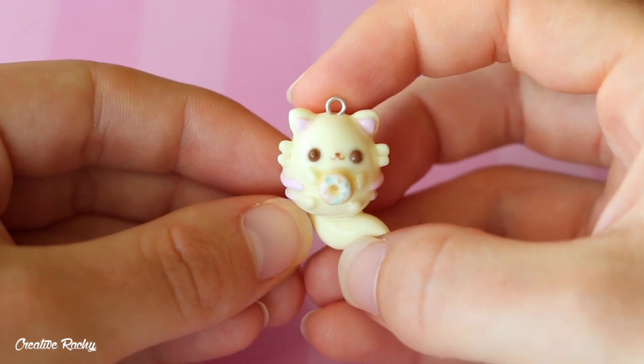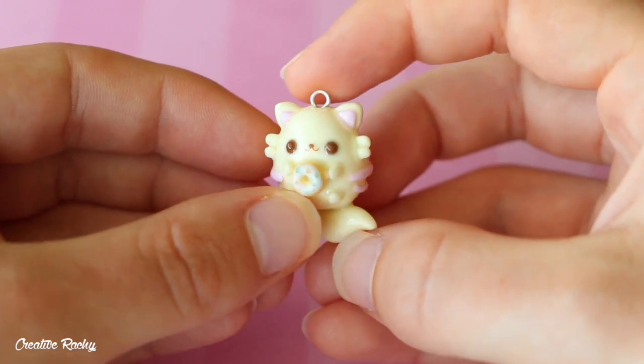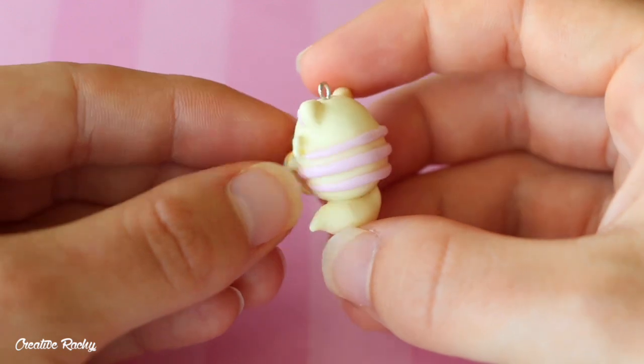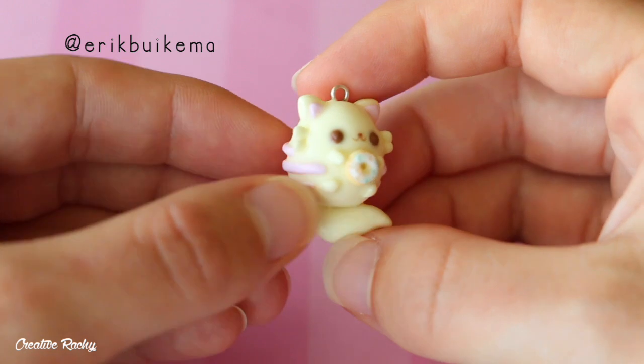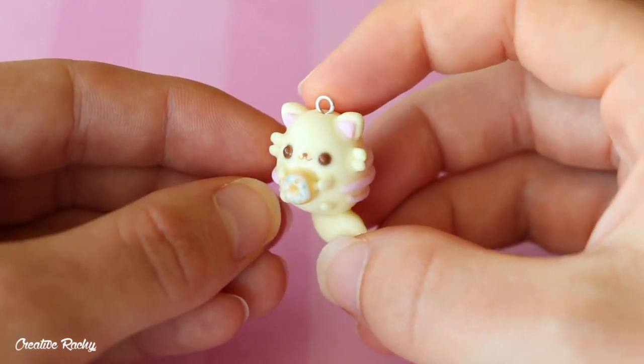I then have this little chubby cat charm and it's holding a little donut. This charm is inspired by a drawing by an artist on Instagram whose name I can't remember just at the moment, so I'll pop it on the screen somewhere.